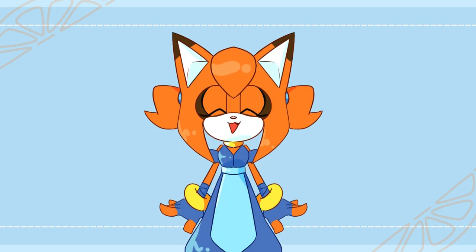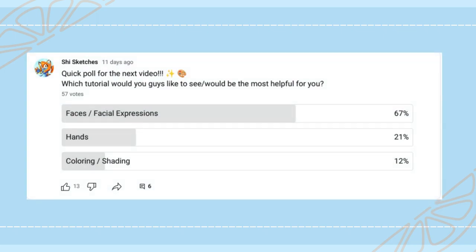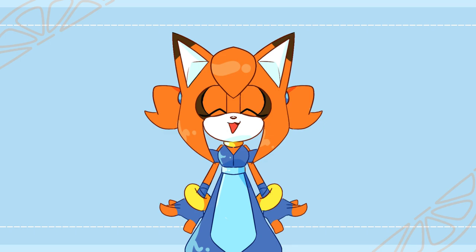Hello everybody! My name is Shai, welcome back to my channel, and today's video is going to be, by popular demand, facial expressions. A lot of you guys voted on this on my last poll, so here it is. And if you find any of these tips helpful, then if you draw anything, make sure to link me in your community tab and I will be able to check it out, and we can all share our art together. So let's get going.